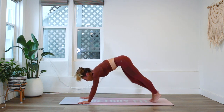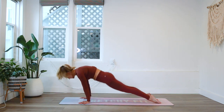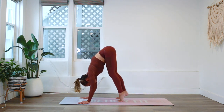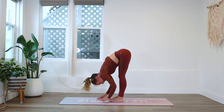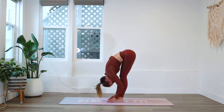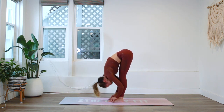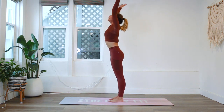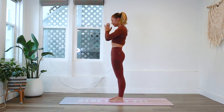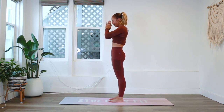Let's step it back and take one more vinyasa flow — all the way down into upward facing dog and back to downward facing dog. Beautiful. Walk the feet all the way up to the top of the mat. Inhale, reach the crown of the head up, and reach the crown of the head down. Inhale and exhale. Stand all the way up, palms come to heart center, bow your head down towards your heart as a symbol of gratitude to your beautiful body — always appreciating your amazing body. Namaste.